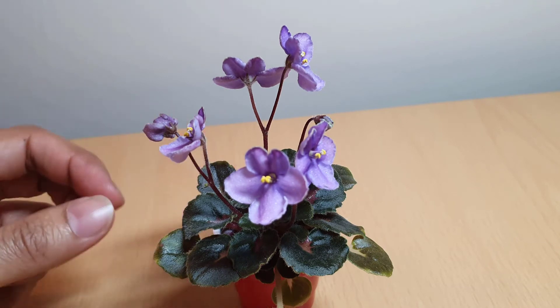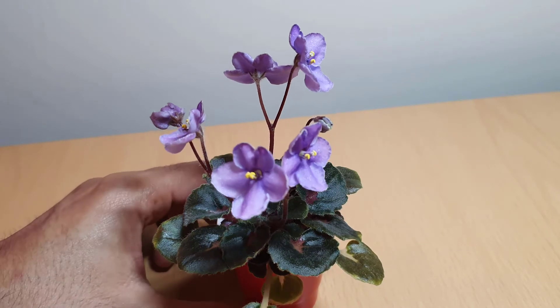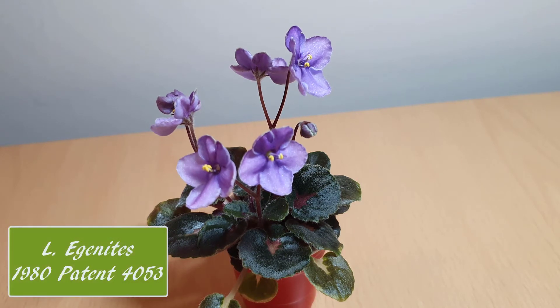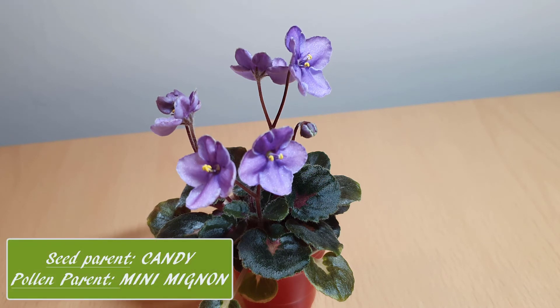The plant also has girl foliage leaves, as you can just see there. I'll put the hybridizer's name up on the screen just because I'm not sure how to pronounce it — something like Egenites — and I'll put it up on there. I did get some information online where it says the seed parent of this plant was Candy and the pollen parent was Mini Mignon. I'll put those names up as well.